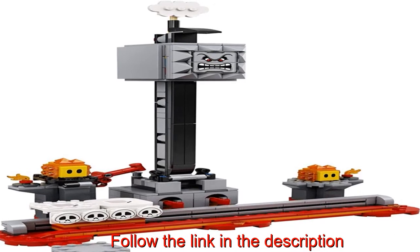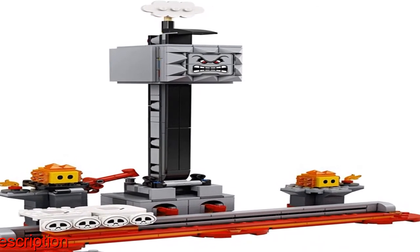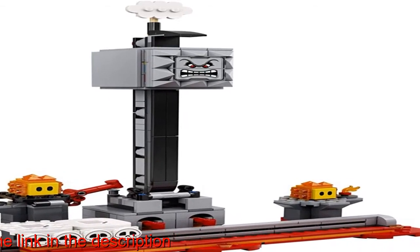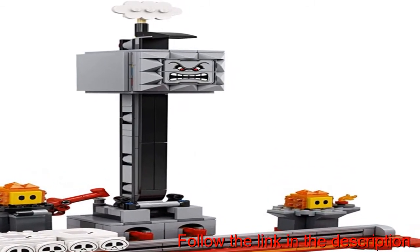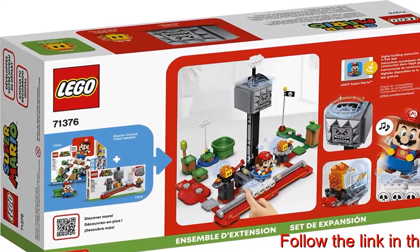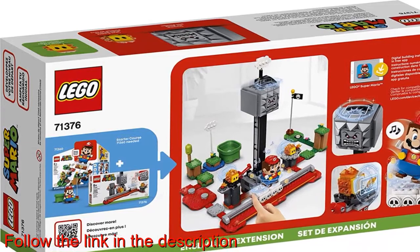The set includes a pole for the Thwomp to slide down. Kids can choose to place LEGO Mario either on the studded part of the sliding platform or on the smooth part to test themselves further and gain an even greater feeling of achievement. This 393-piece LEGO toy building set makes a fun birthday or holiday gift for creative kids.